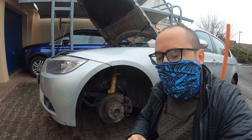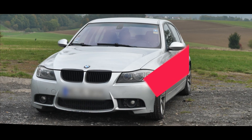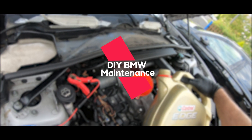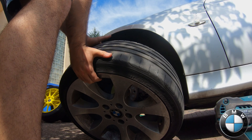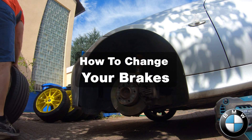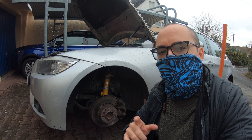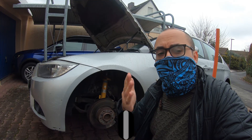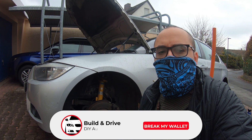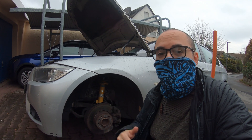Welcome back to another episode of Build and Drive, and welcome back to the Basic Maintenance Series where I help you guys save some money by teaching you how to fix your own BMW E90s. If this interests you, consider subscribing and checking out my other videos to learn more about how easy it is to maintain these cars by yourself.